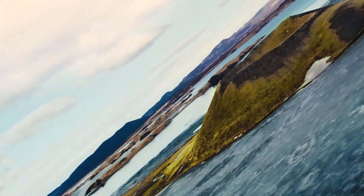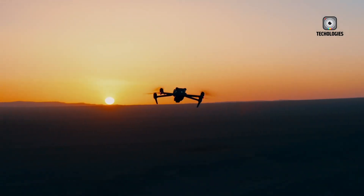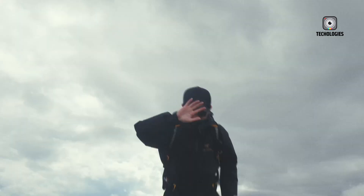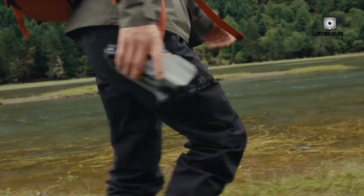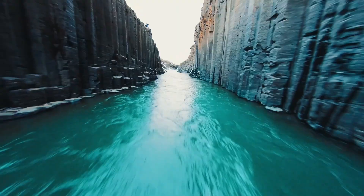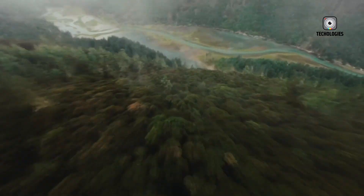Another interesting comparison is with the Mavic 3 line. The Mavic 3 drones, especially the Pro version, sit firmly in the flagship category, equipped with Hasselblad cameras, massive 4/3-inch sensors, and advanced multi-camera setups. The Mavic 3 Pro even features a triple-camera system that includes wide, medium, and telephoto lenses, making it a favorite among professionals seeking near cinema-grade quality. The downside? Price and size. The Mavic 3 Pro can easily cost over $3,000 depending on the configuration, and its bulk makes it less convenient to carry for everyday use.